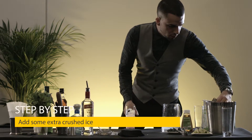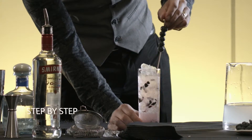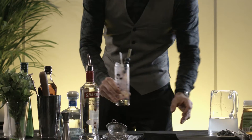Top up with crushed ice. Use the berries again just to finish the cocktail as a garnish. Add a straw and that will be the top of it.